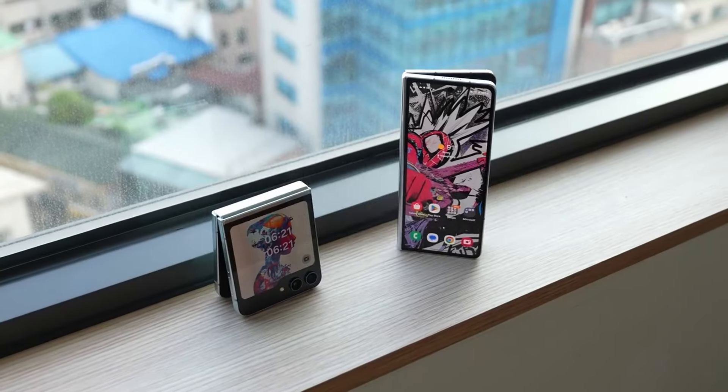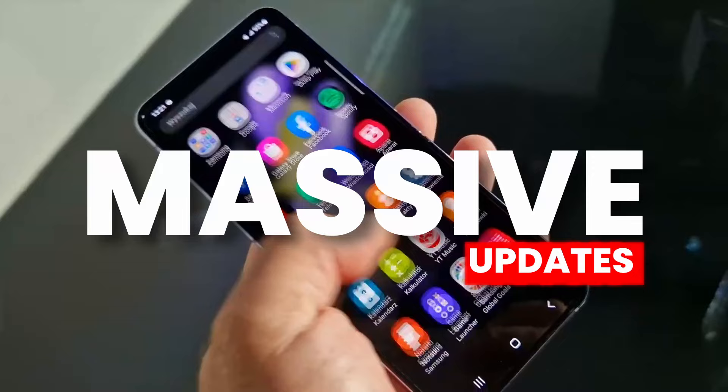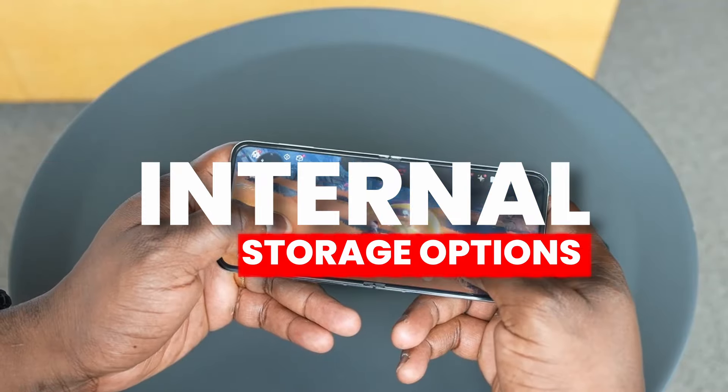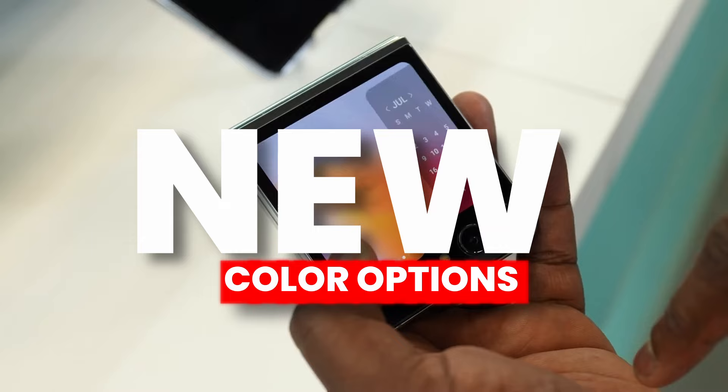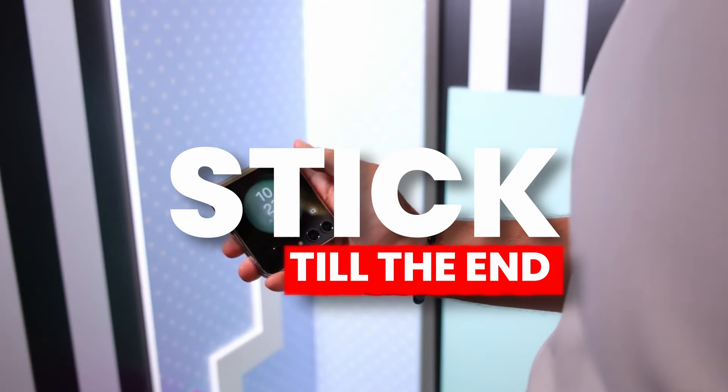It seems like Samsung is going for the early launch of Z Flip 6, and there are some massive updates on Z Flip 6. Even the benchmarks and internal storage options are out, and the new color options are also out for Z Flip 6, so stick till the end to find out more.